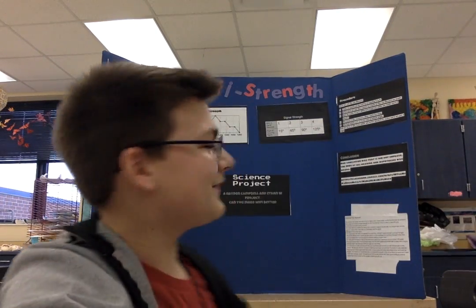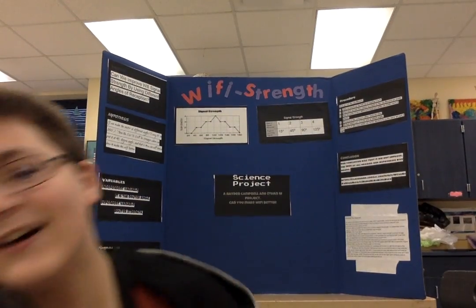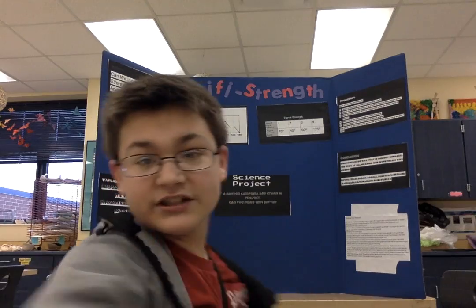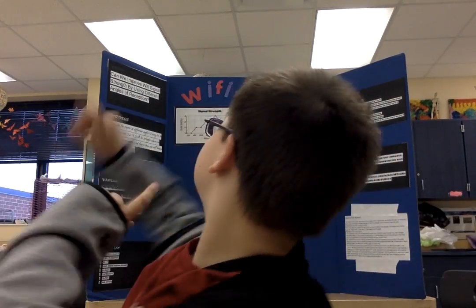Okay, so our science project was about Wi-Fi signal strength. Our question was: can we improve Wi-Fi signal strength by using different angles of reception from the router?